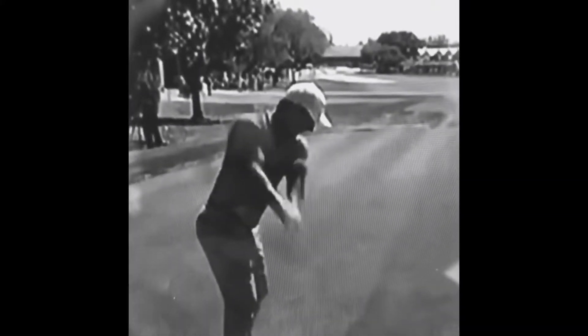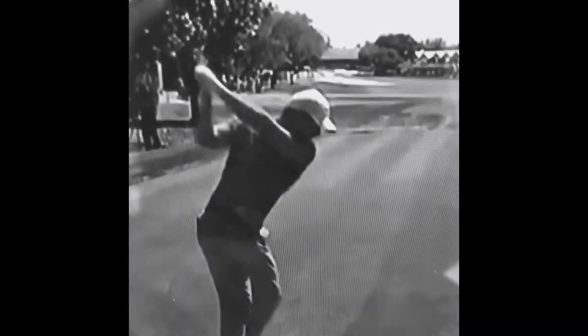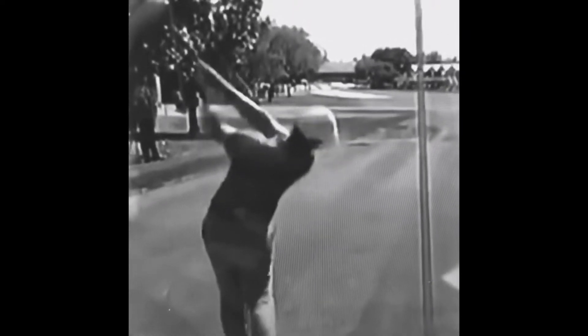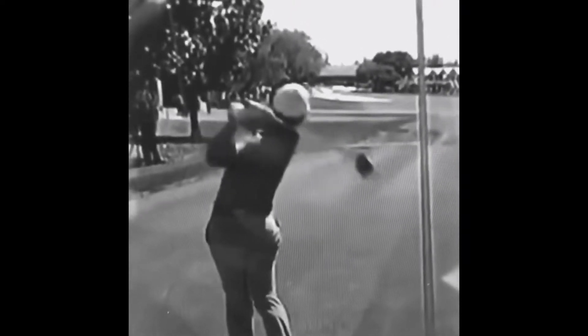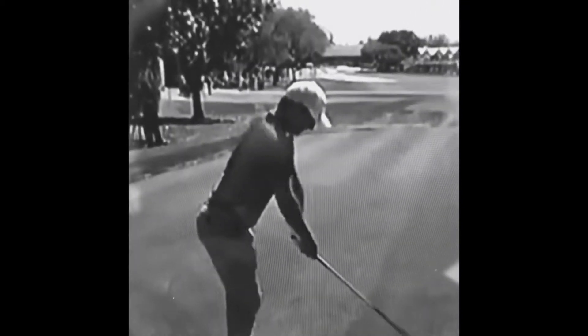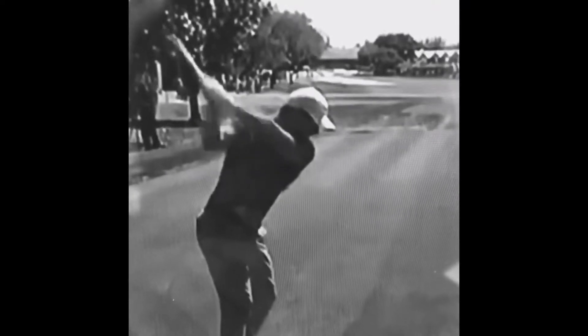Rory McIlroy, arguably one of the most talented players that we have seen in golf in recent times. He's not really been on form, not really been winning as much of late, but he's still just a fantastic player. Drives the ball so far for such a small framed guy.